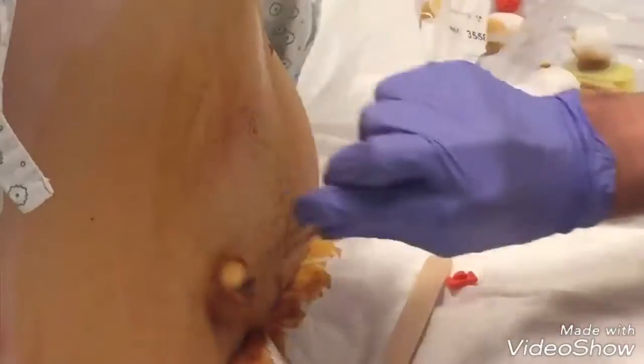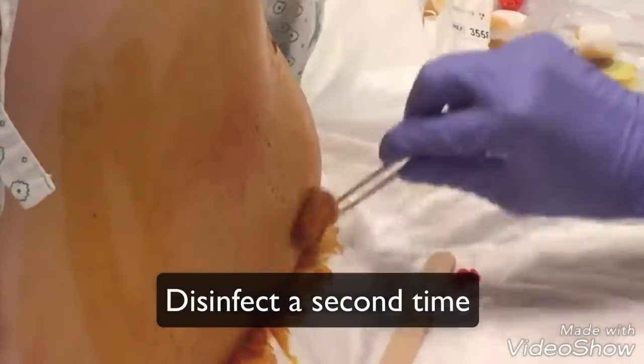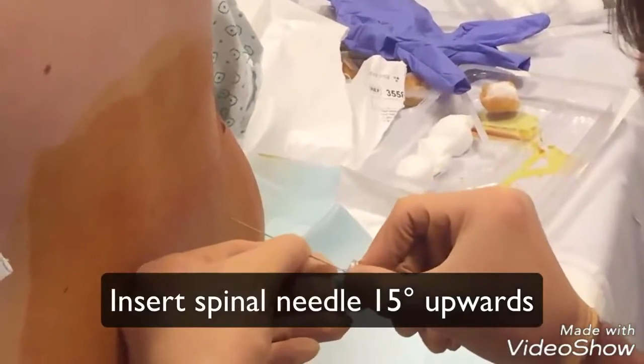You might want to disinfect the skin a second time. From now on, use sterile gloves. Insert the spinal needle in the midline and 15 degrees upwards.